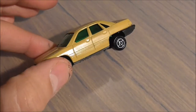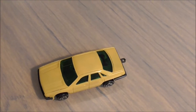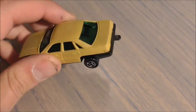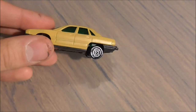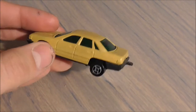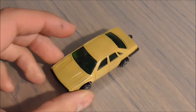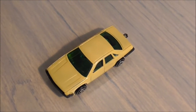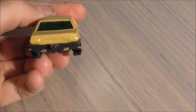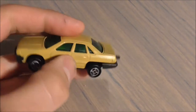Une voiture comme celle-ci vaut, dans un parfait état comme celui-ci, peut-être 3-4 euros maximum. Si vous l'avez en boîte, en revanche, ça peut aller vite à 10-12 euros, voire plus selon les modèles. Celle-ci en boîte, on peut en espérer 10 euros. Sinon, en l'état, 3 euros, 3,50 euros, peut-être 4 euros — vraiment maximum. Si je devais la vendre, je la mettrais à 3 euros. Sur le marché, c'est entre 3 et 4 euros, c'est à peu près sa cote.